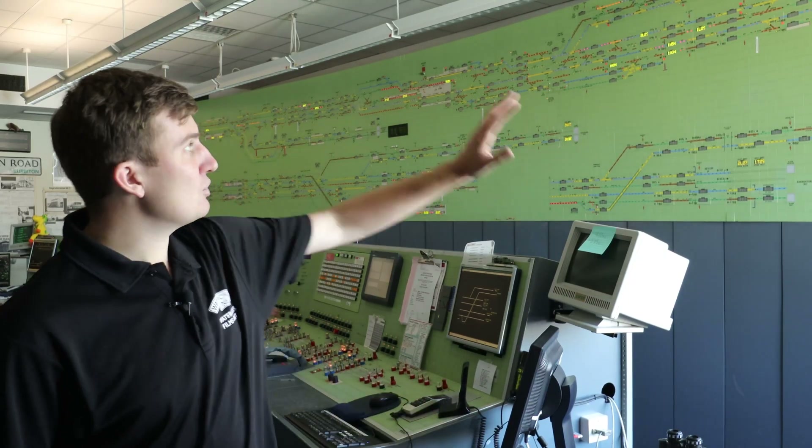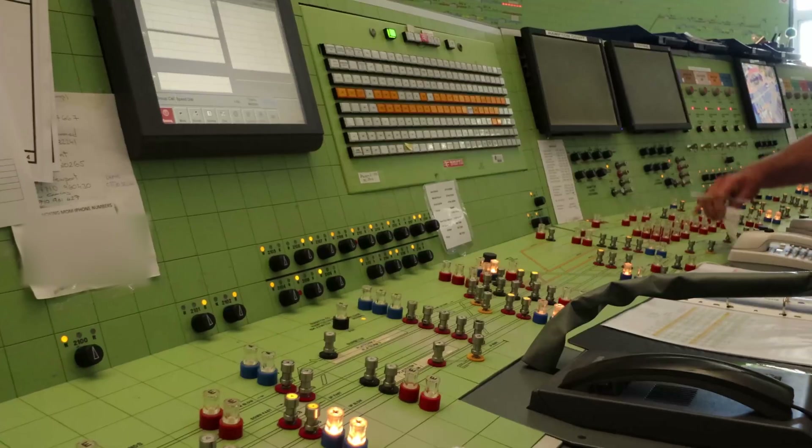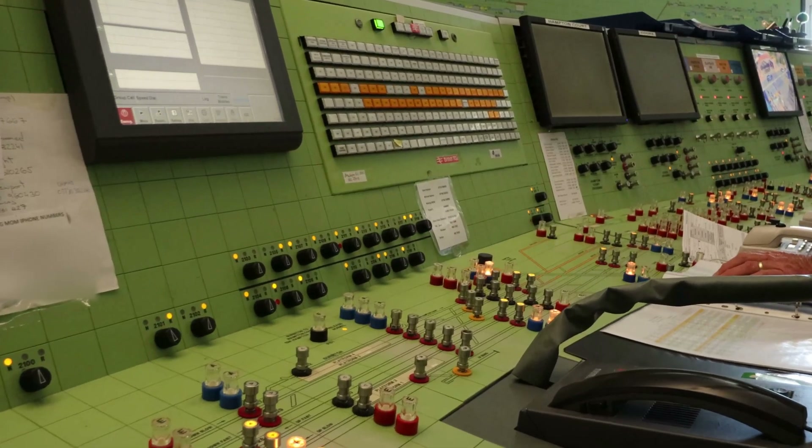Pretty much everywhere — Serveton, all the way down to Berylinds, Brookwood, Woking, Wave Ridge — you name it. This is obviously quite a big area to control, and the system has been designed just to do that.